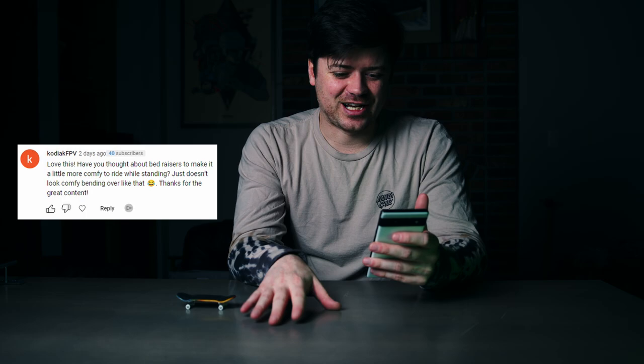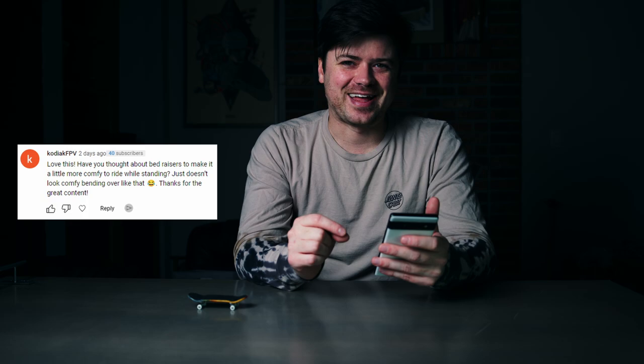Someone asked: have you thought about bed risers to make this setup a little more comfy to ride while standing — it doesn't look comfy bending over like that. That's so true, I hate bending over like that. Yes, I actually do have bed risers specifically for fingerboarding setups. I really should bring them here — that would make filming a lot easier. This table is pretty low, and I prefer fingerboarding standing up honestly.